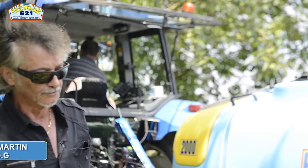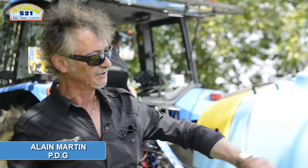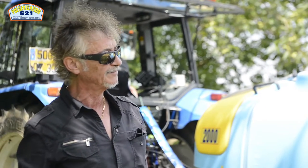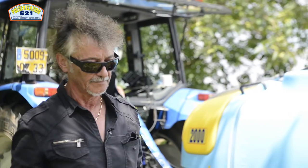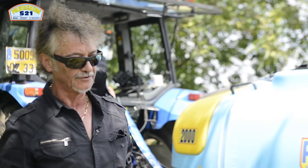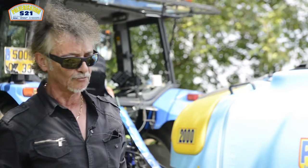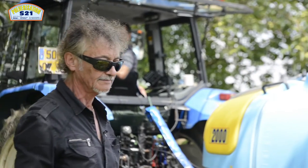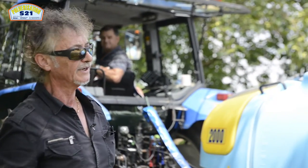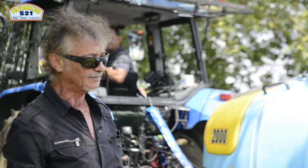Présentation du 22 juillet 2016 de nos modèles vergers, particulièrement adaptés pour traiter les noyeraies ou les arbres très hauts. Ceci se fait chez M. Tauzin à 33 Barils. Je suis accompagné de notre technicien M. Joachim, et cette vidéo est réalisée par M. William Picamil, 47-200 Marmande.